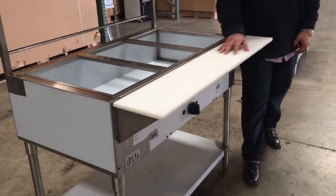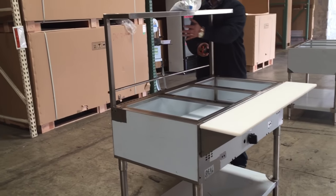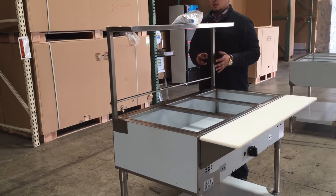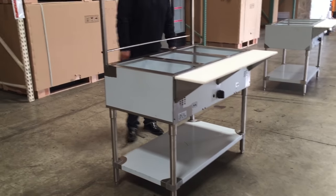It does come with this cutting board here, as you can see. Also, it has a sneeze guard glass here, and it does come included with it, though we don't have it on right now. So you have a glass sneeze guard — it's really neat.